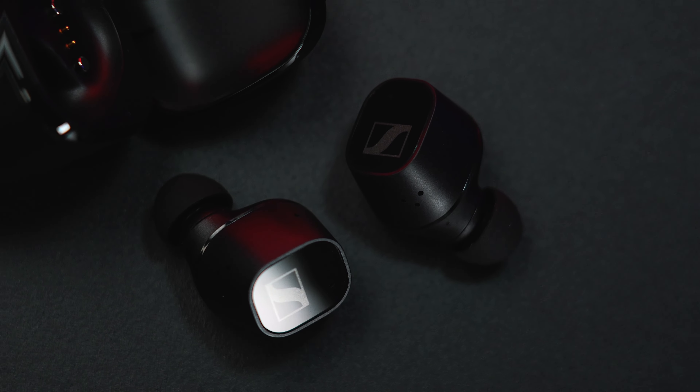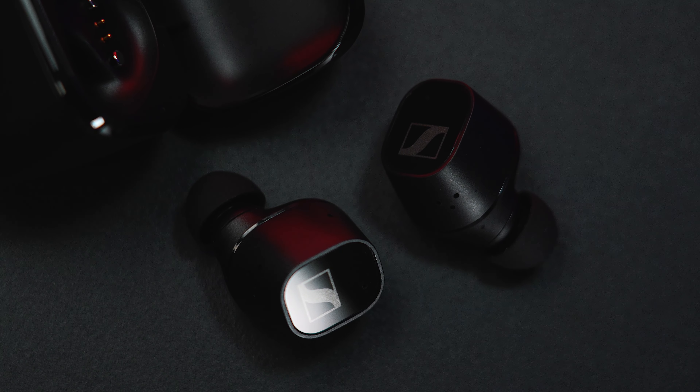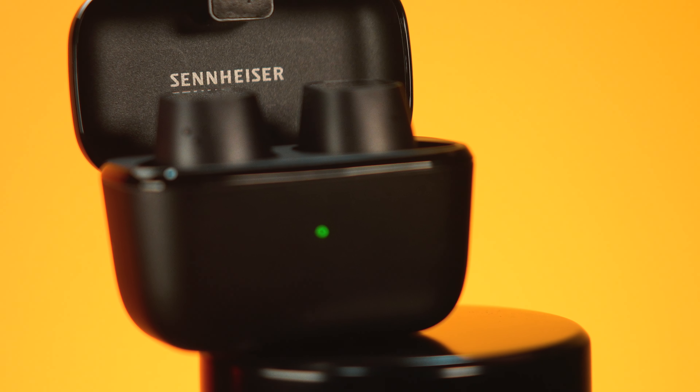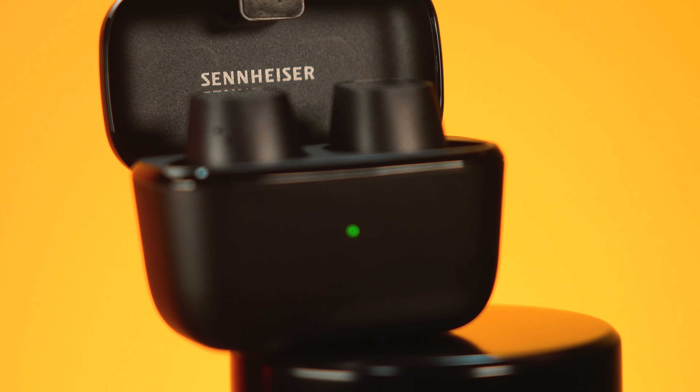What I like about these earbuds is that they use a mono mode where it allows you to listen with just one earbud while the other is charging. And when it comes to phone calls, the CX Plus also features a sidetone where it allows you to hear yourself through the microphone feedback.